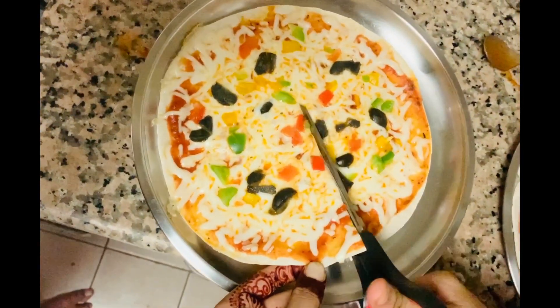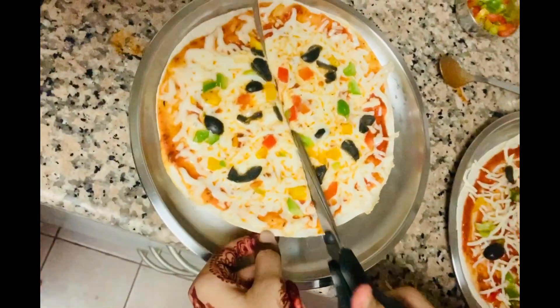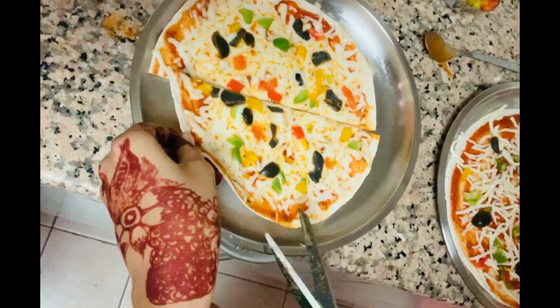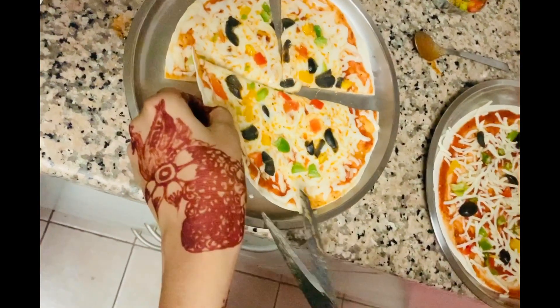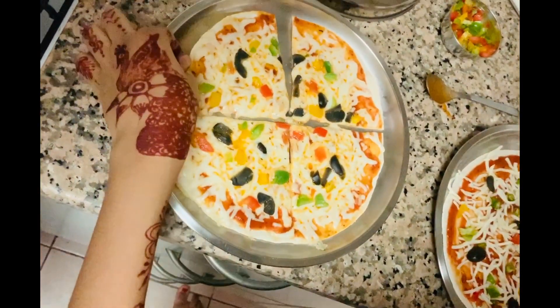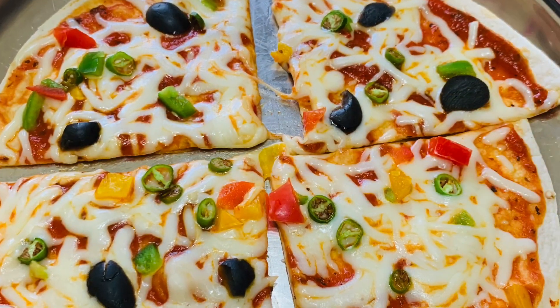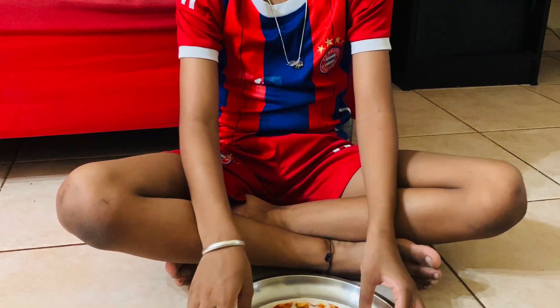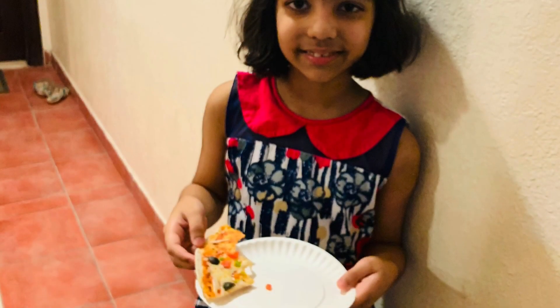If you want, cut your pizza with scissors or a pizza cutter — you will need adult supervision here. This might take quite some time, so be patient and make it perfect. The last step is to eat and enjoy with family and friends. I think you should try this recipe too because it is very simple as well as delicious.